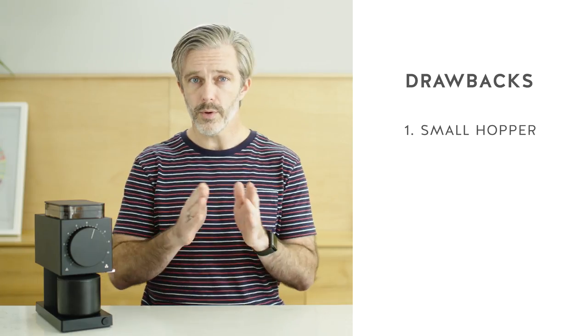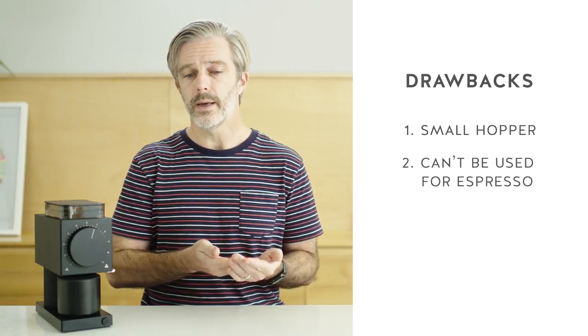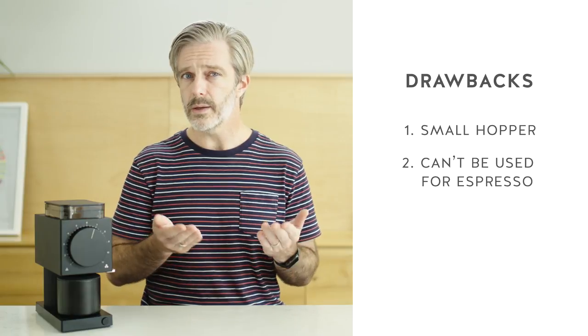It has a more narrow dial and it states openly that you can't use it for espresso or moka pot — and personally I don't see that as a huge drawback. There are hybrid grinders out there that are designed to cover everything, but they're not going to do as great of a job as a grinder that's specifically built for a more narrow range.